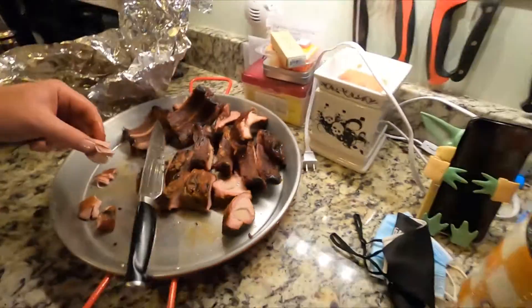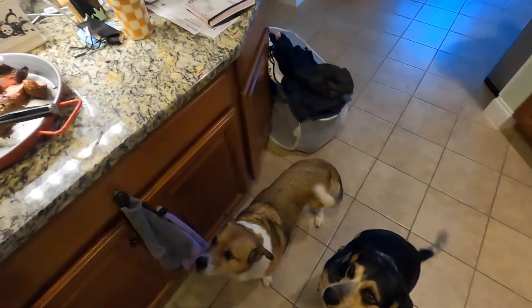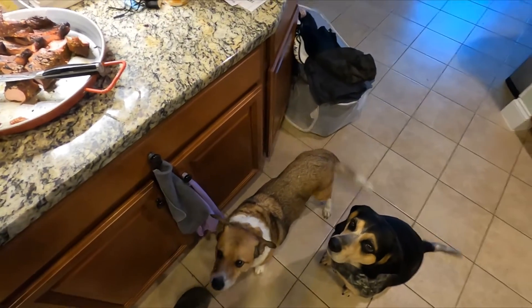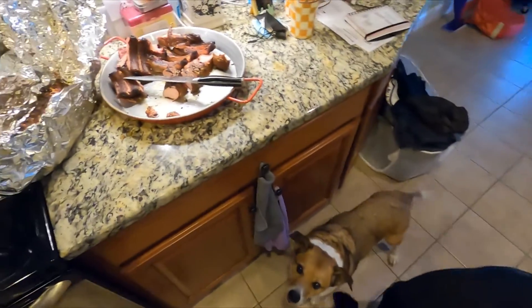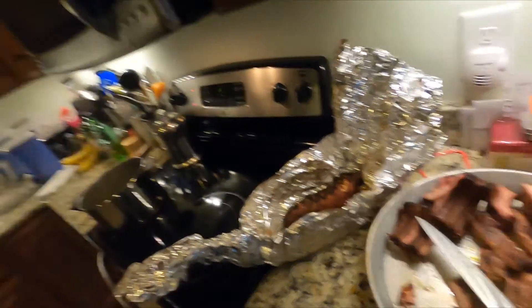Let's give a taste test to my helpers down here — see what they think. Tennessee, ready? Got some tail wags on that one. Max, oh yeah — they're asking if that's it and if they're getting some more. Anyways, everything turned out good. I'm going to slice up this other pork tenderloin. Y'all have a great day, and if you enjoyed this video, like, subscribe, and stay tuned for more videos.